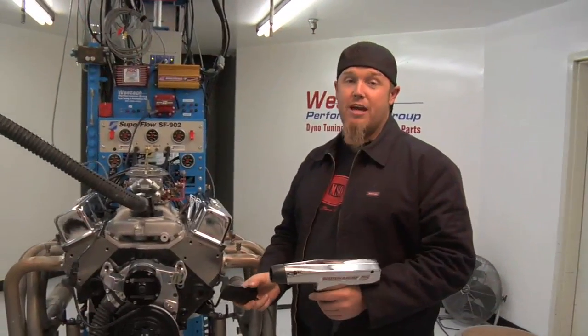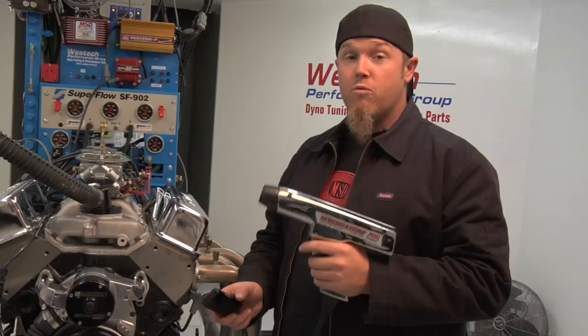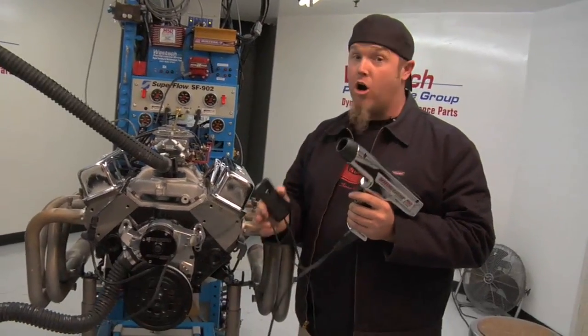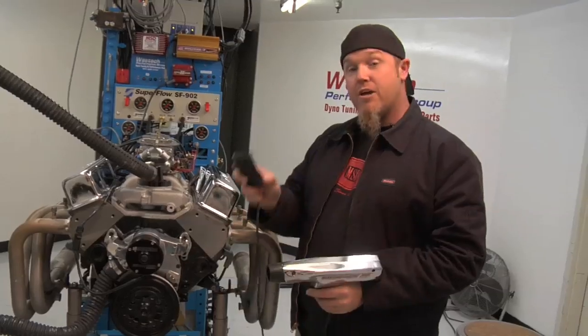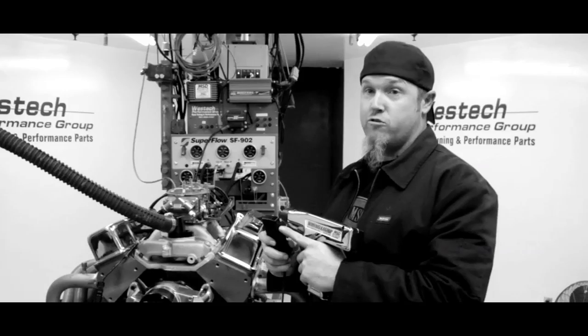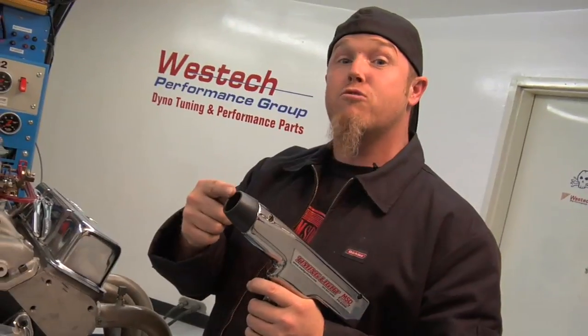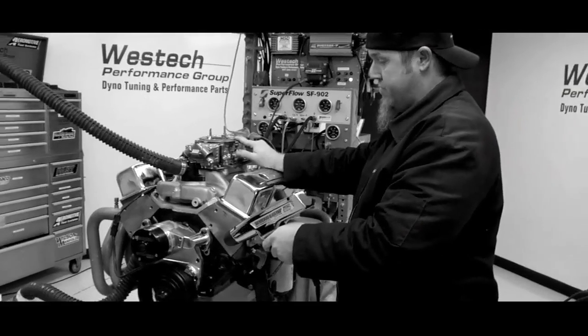Now that you've got the theory down, it's time to hook up your timing light and check your initial timing. If you've got an MSD timing light or any other brand, you're going to hook up your cable to power and ground on your battery — this does not plug into the wall. Then take the pickup and hook it to your number one spark plug wire. On some timing lights there's an arrow that points in the direction of the spark, meaning that arrow needs to point at the spark plug. Every time the number one spark plug fires, this sensor picks it up and creates a strobe effect so that you can read the timing mark on the balancer.